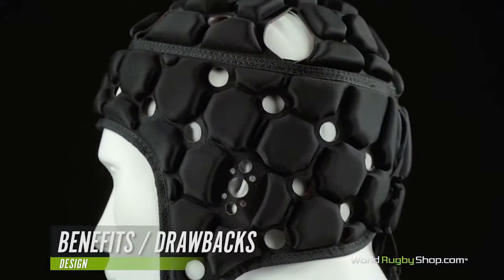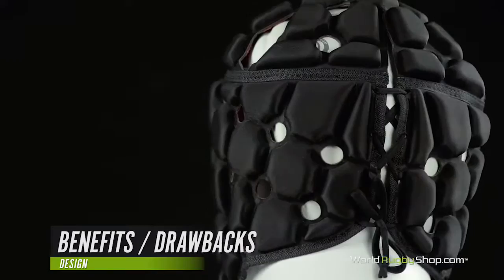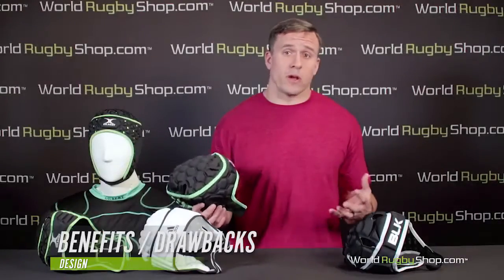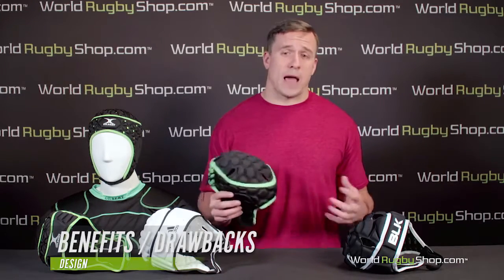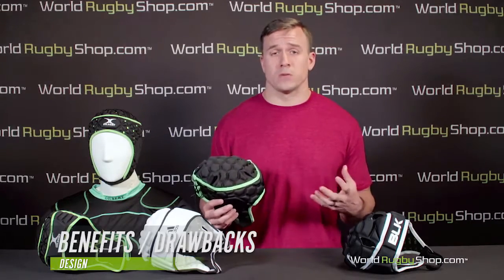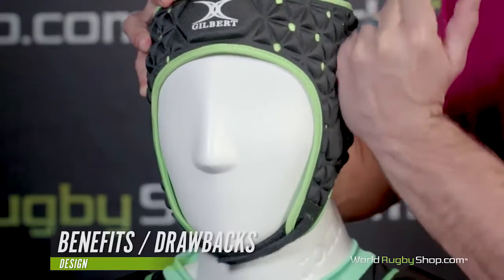Bearing that in mind, let's talk about the benefits and drawbacks to wearing a scrum cap. All players can benefit from a reduction of bleeding head wounds and cauliflower ear. The head is protected from the inadvertent elbow or knee which can result in a split scalp picked up in a ruck or tackle. This makes it potentially valuable for every player in every position, but certain positions like pack players in the tight five will see the most benefit. Scrummaging in particular can be very rough on the ears.